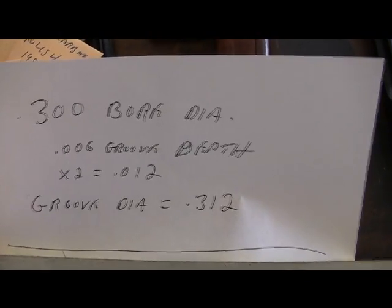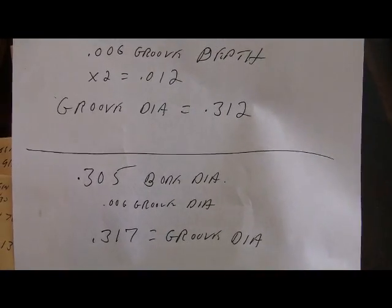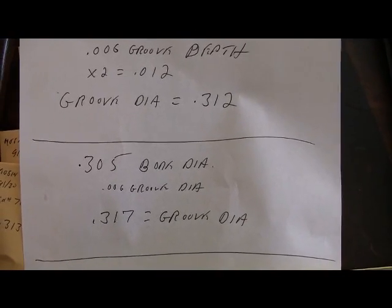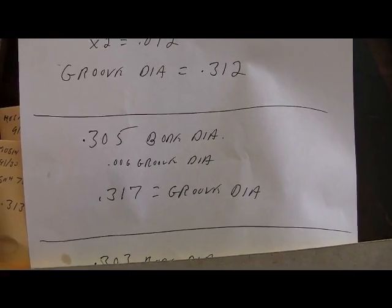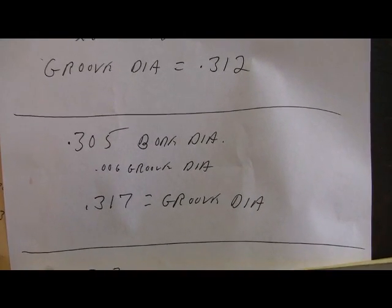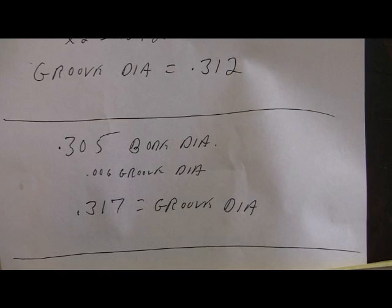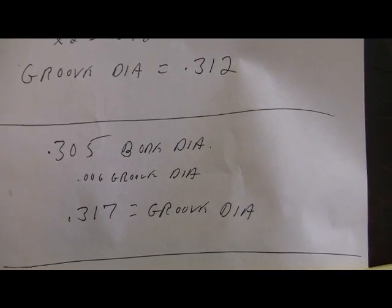The usual standard in the old days was plus or minus 5 thousandths. In this case, let's say 5 thousandths is the maximum — and that's just a guess. So using that, from 300 you can go as big as 305. Again adding the 12-thousandths groove depth, your groove diameter would be 317. We'll use this as an extreme — if you're slugging your bore and it's 317, you're kind of at the maximum.